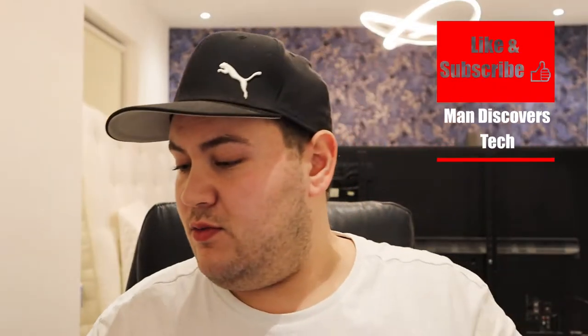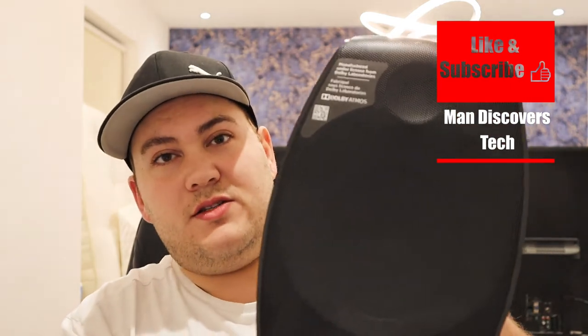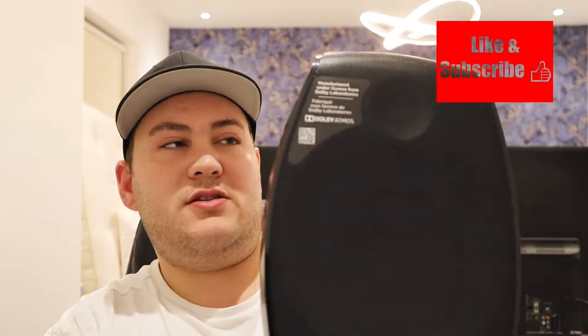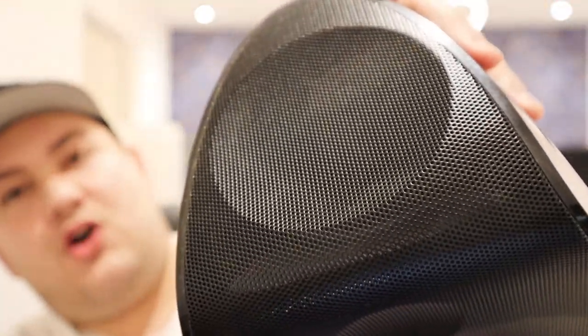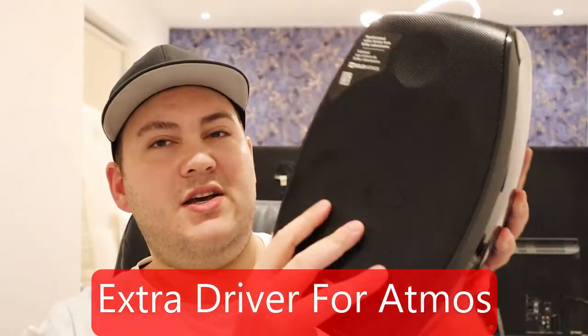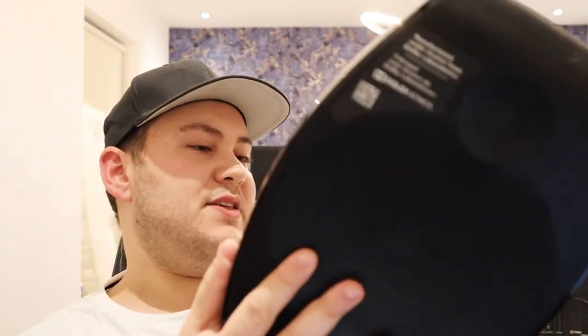Hello guys, today we're going to be doing a little review of these speakers. These are the Focal Sib Evo Atmos speakers. They're unique because they have an extra driver at the top which is meant for Atmos purposes, so this is actually a two-in-one speaker.